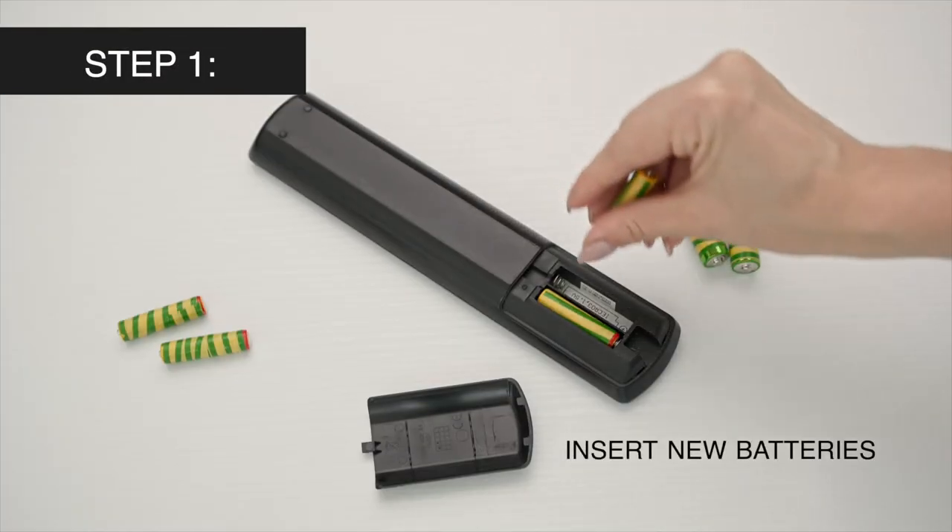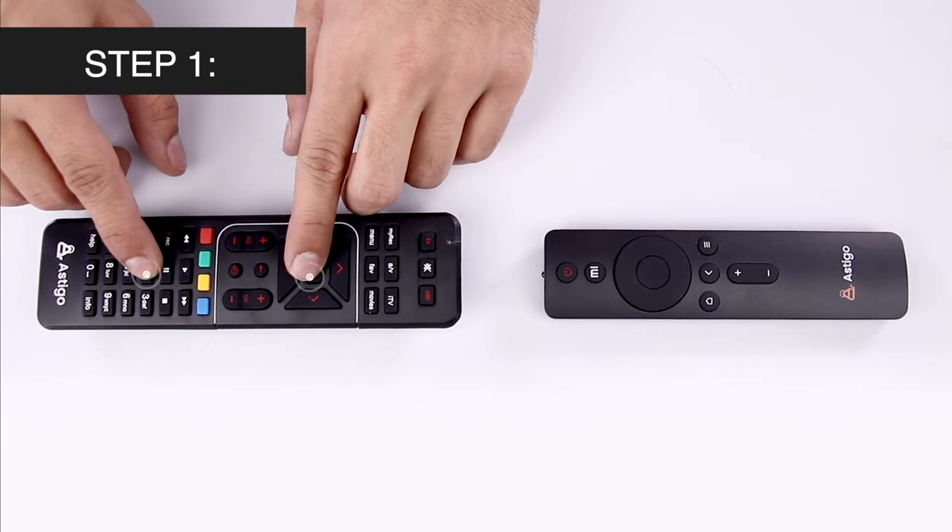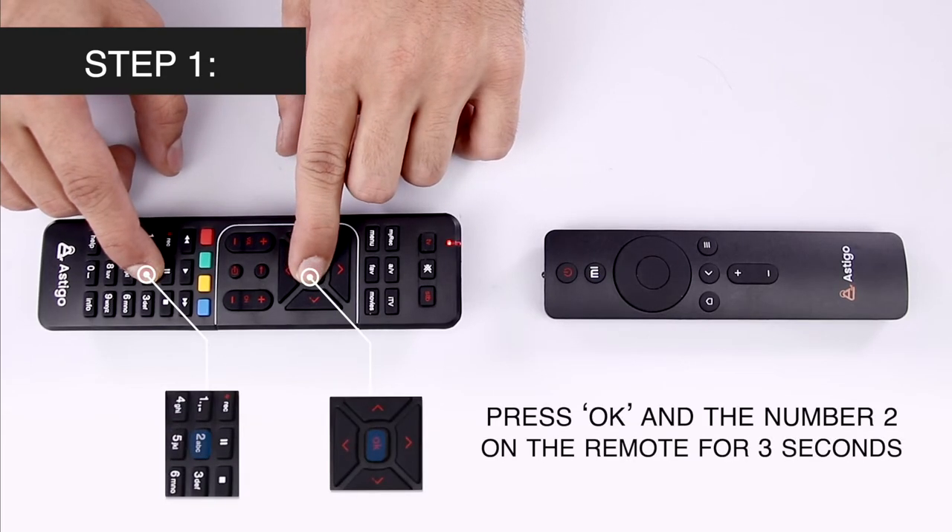Insert new batteries and start by getting your digital TV remote to learning mode by pressing and holding OK and the number 2 for about 3 seconds.